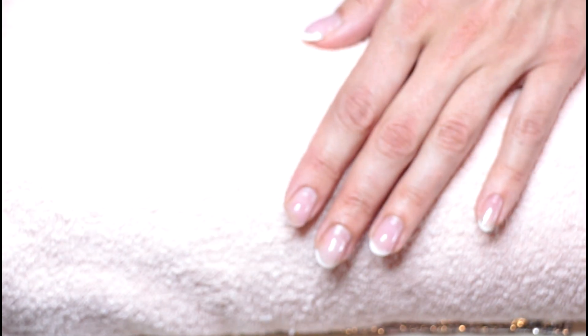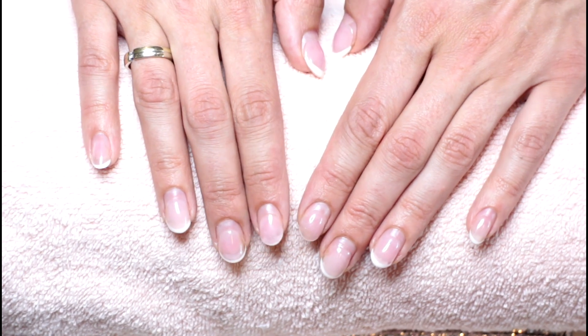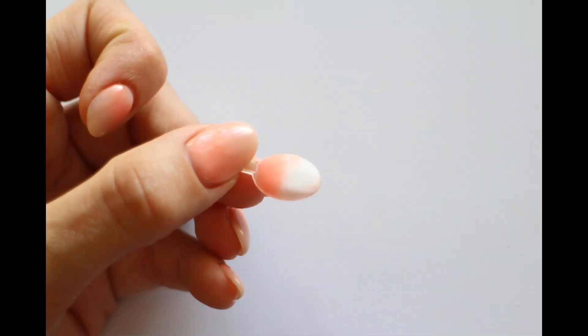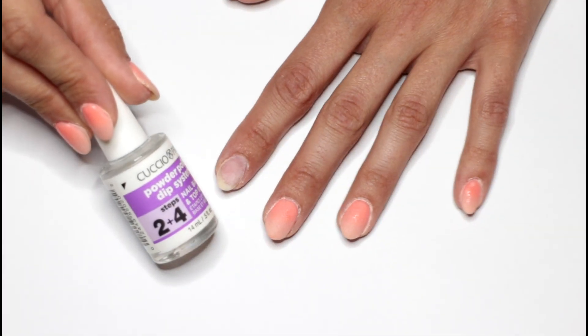In this video I'm going to do an ombre design using dipping powder, and to say one thing first: it's not as easy as some videos show you. I tried several times and in the beginning it didn't work out at all. So let me give you my tips and tricks that I've learned through trial and error.